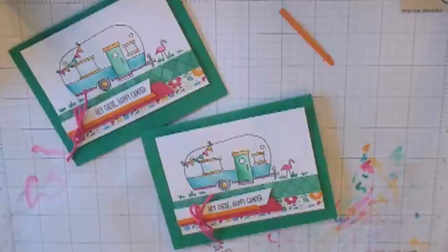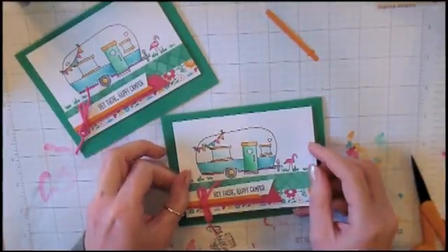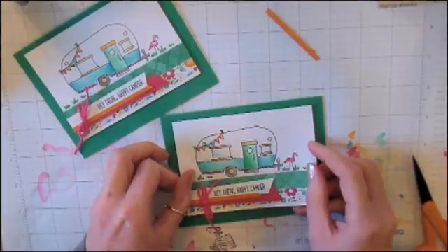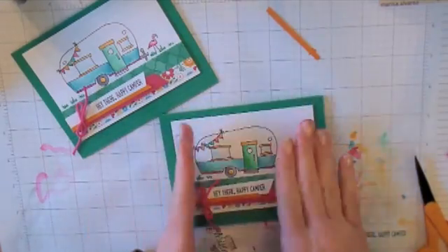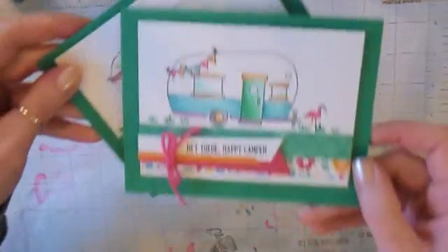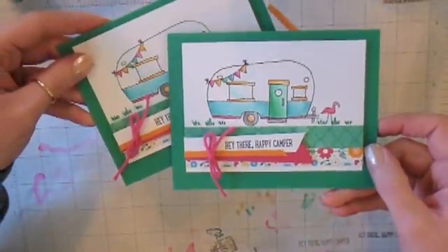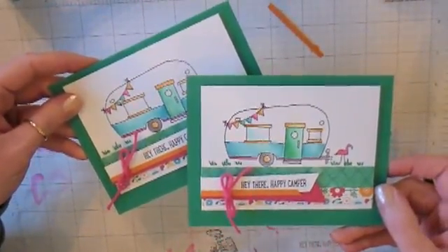A little dimensional adhesive and add it onto the card front — we're almost there. I'm going to place it a little bit off center, higher on the top than on the bottom, putting it along that first quarter-inch score and centering it right to left. And there they are — 'Hey there, happy camper.'